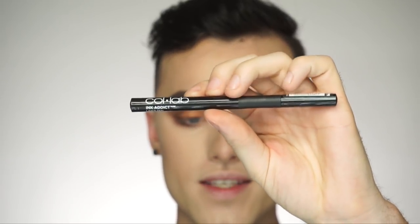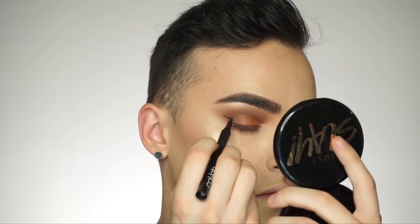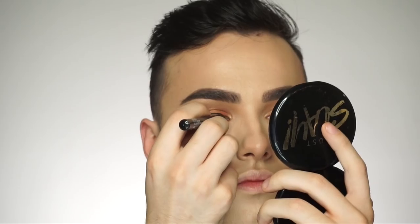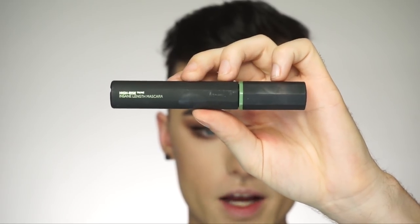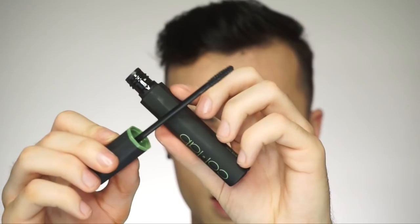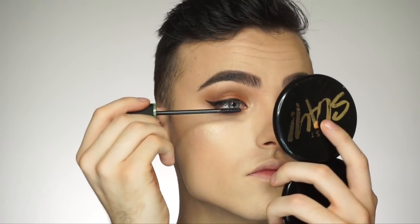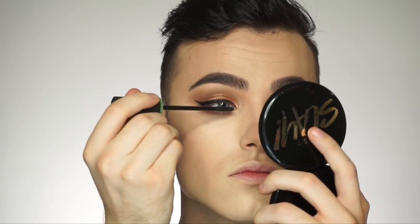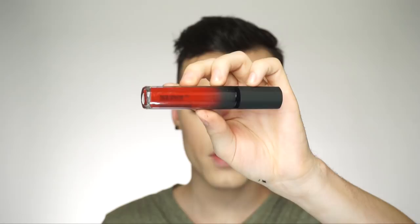The eyeshadow is complete, and I'm going to go in with this eyeliner — this is the Ink Addict Liner Pen. For mascara, I'm going to use the High Rise Insane Length Mascara, and here's what the wand looks like if you guys are curious. I'm going to pop on some lashes, and then for lips I'm going to use this liquid lipstick. This is the Matte Addiction liquid lipstick in the shade Blindfold.